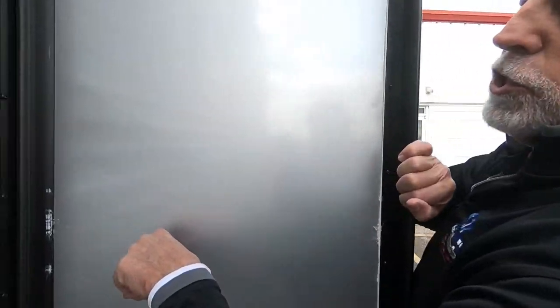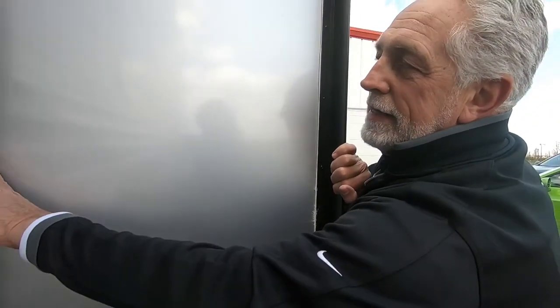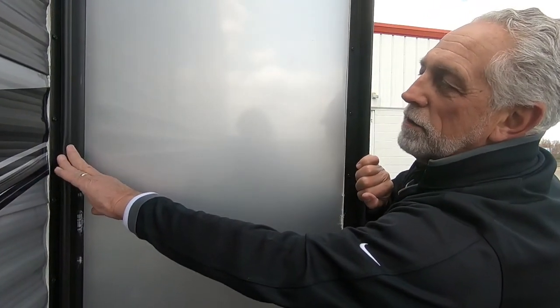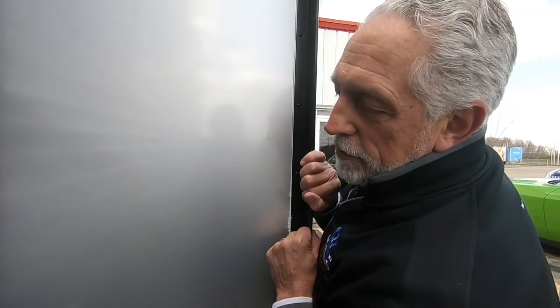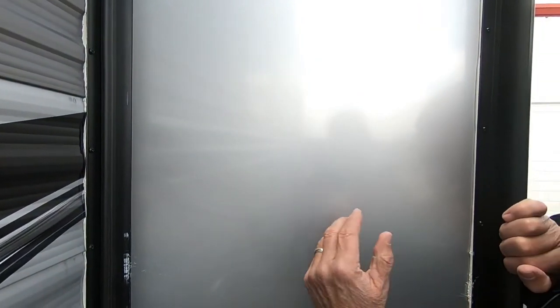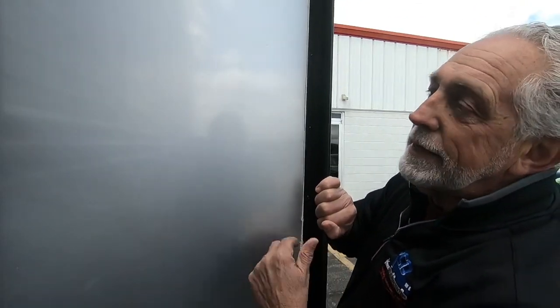Slide rooms — this one has two slide room seals made of rubber. Like any rubber product that's outside getting beat on with the sun all the time, pretty soon it will start to get brittle and affect the integrity of your seal. We want people to use a slide room seal lubricant — spray that on there about once a month during the summer. It's got a UV protectant and a moisturizer, and it takes good care of these rubber seals to keep leaks from allowing water to get inside your unit.